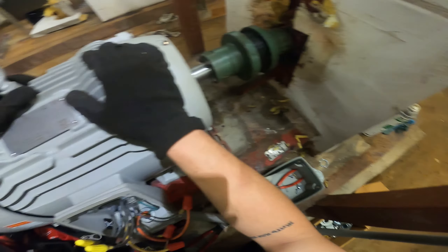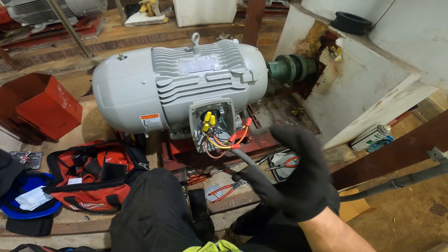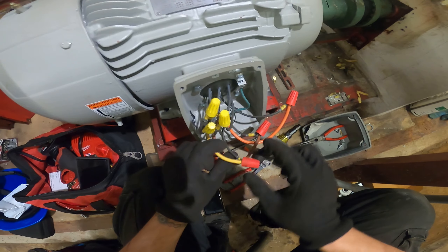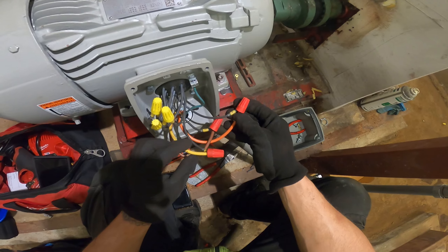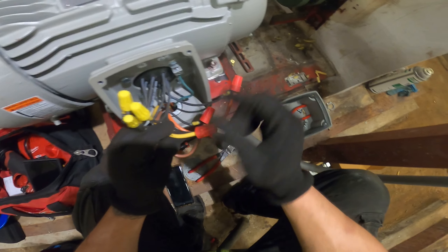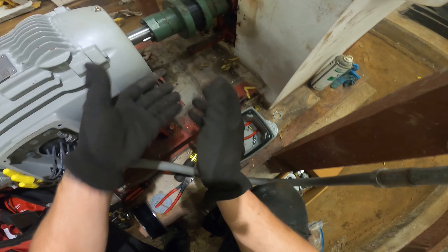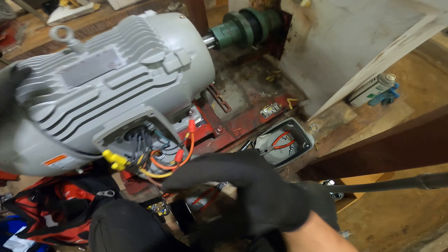If your motor is supposed to go one way but when you start it, it goes the opposite way, all you have to do is reverse any two wires. For example, if yellow goes to number 3 and orange goes to number 2, swap them — put orange to number 3 and yellow to number 2. You just reverse any two leads and that reverses the phases, which reverses the direction of your motor. That's your last step — just making sure the direction is correct. And that's how you wire a high voltage motor.